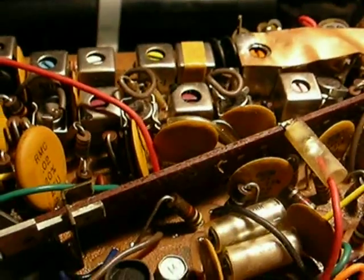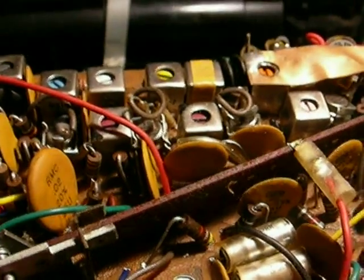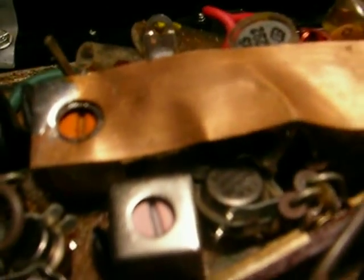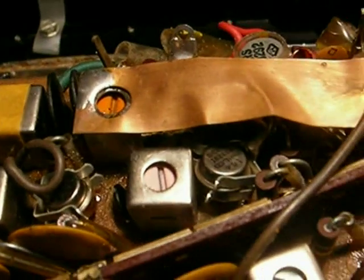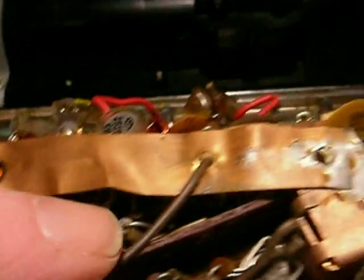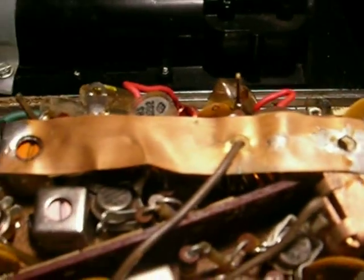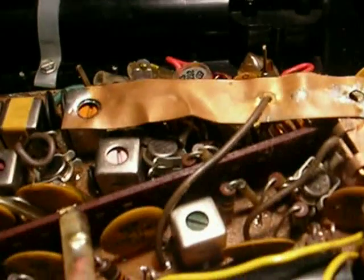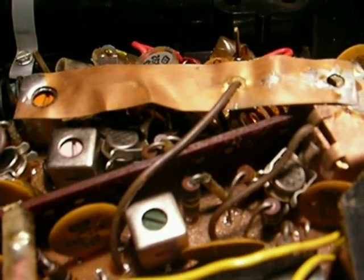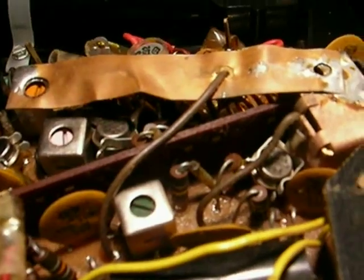Another reason we didn't have AM/FM transistor portables back then was the availability of transistors that could handle the high frequencies involved with FM — like the 10.7 megacycle IF. But it was Philco that made the transistors for this radio. Philco had a way of doing it; they made their own transistors, before Ford took them over. Their work in high-frequency germanium transistors enabled them to make the first all-transistor portable television, the Philco Safari.